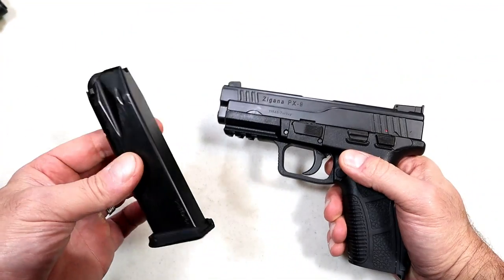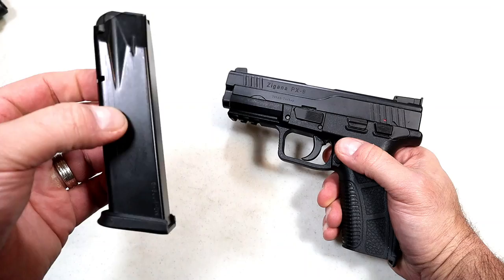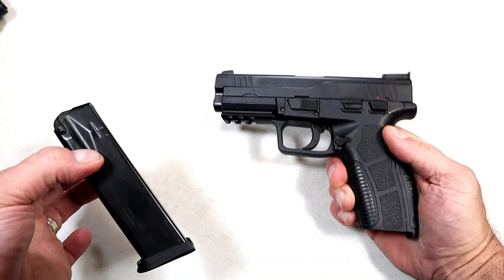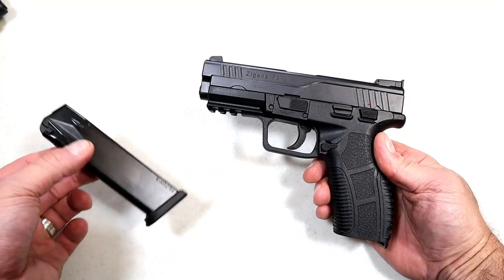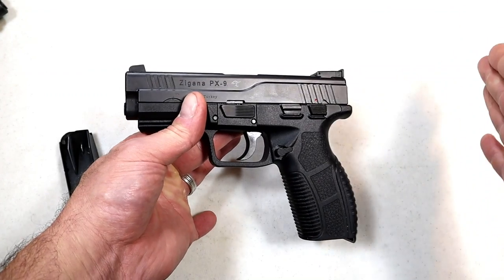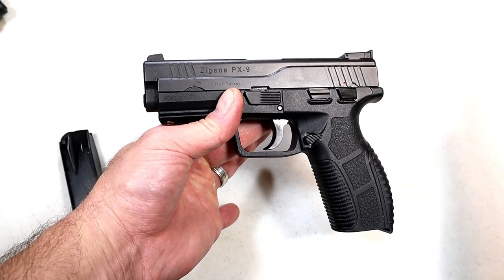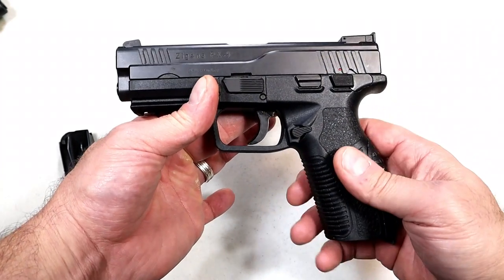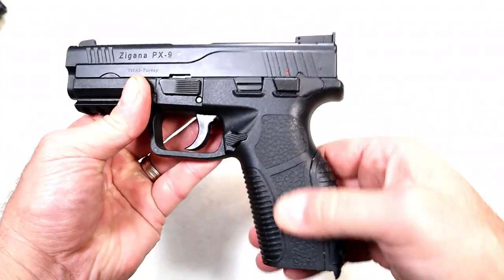Magazines carry 18 rounds — a big bonus — and you get three 18-round magazines in the case. Some other manufacturers should take notice. People complain about Turkish-made guns, but they give you a lot: three 18-round mags, back straps, and a makeshift holster. It's not great but it'll get you through. You could carry right out of the case and then go get something better.